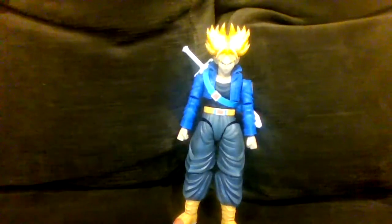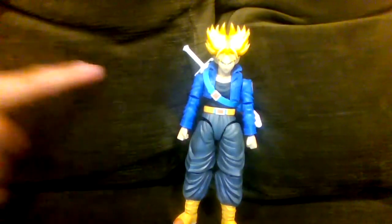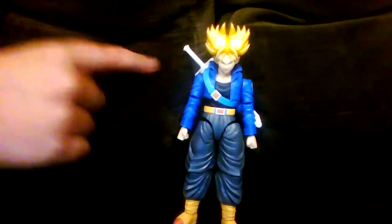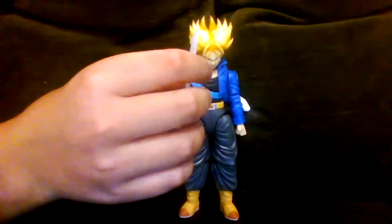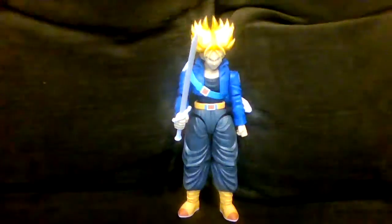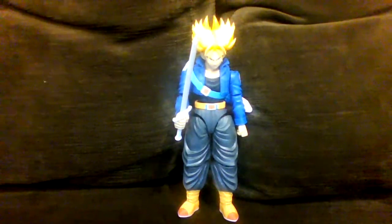So this is Trunks — this is Figure Arts Standard Trunks — and I'm going to tell you why his sword over here is white. I made Trunks holding his sword because I just wanted to show you guys, because I think it's a really cool feature. Now let me explain why.